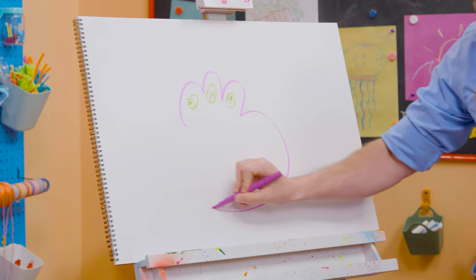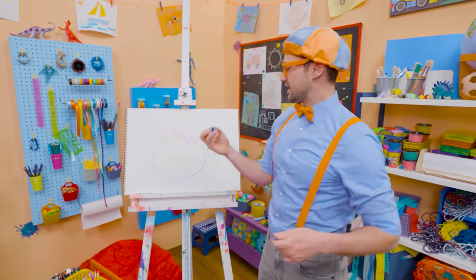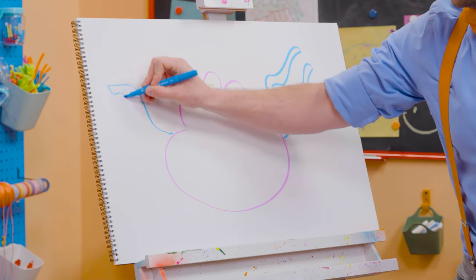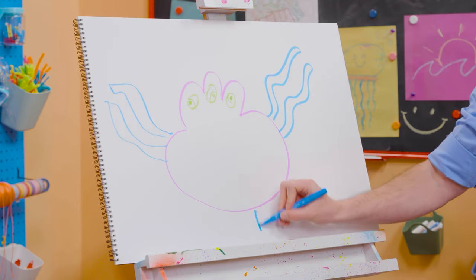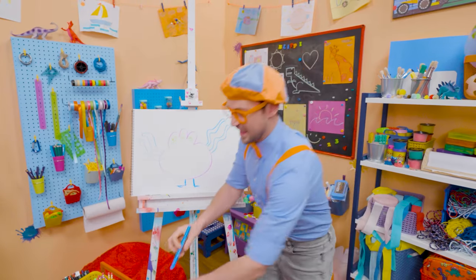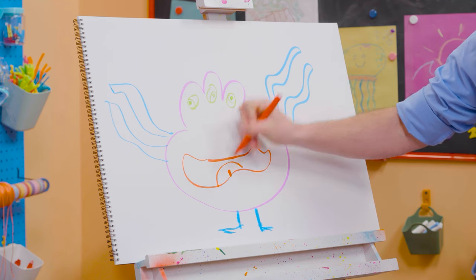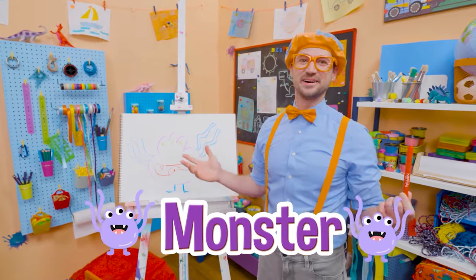And then the body — nice and wide! Then I'm going to take blue and draw some tentacles — squiggly lines! What about some legs and feet? And then the mouth — look at that silly mouth! There's the tongue right there, and how about some sharp teeth? Is that a silly monster?